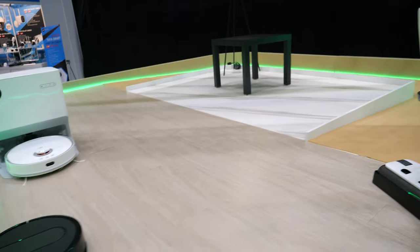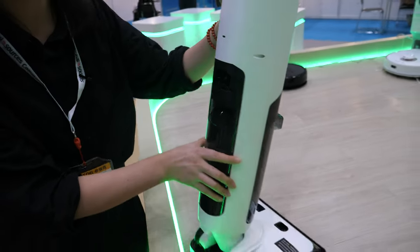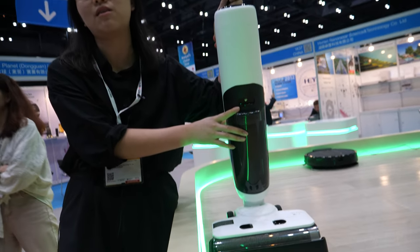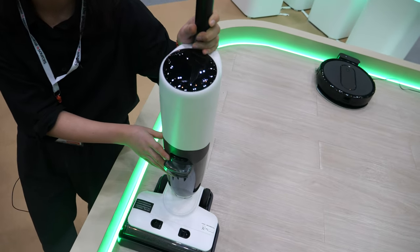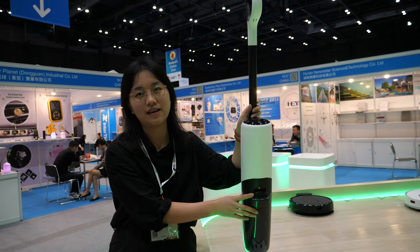This is a nice-looking wet and dry cleaner — also our latest model. The price is like $80, and we can do mass production starting next month. Minimum order is 1,000 pieces.